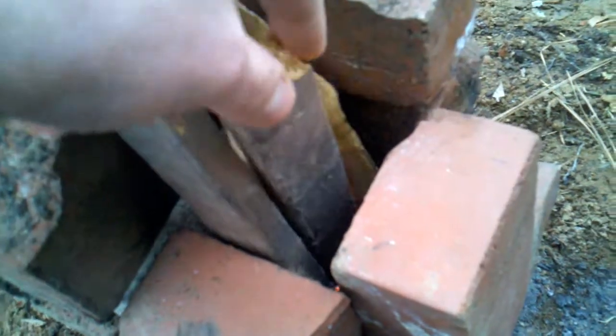Alright, here's rocket stove video number four, and we've got a good fire going in there — best one yet. Used some dry pine to get things going, and it lit pretty quick and started drafting right away.